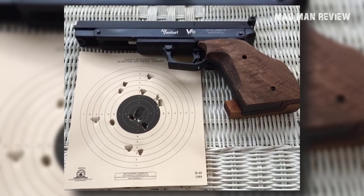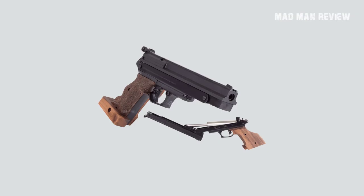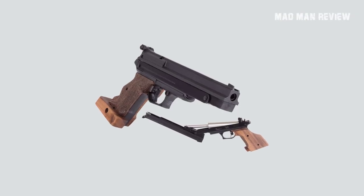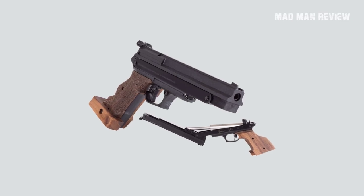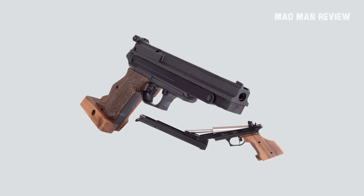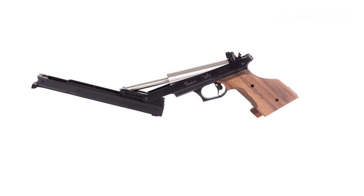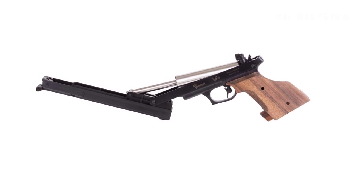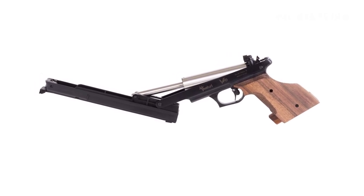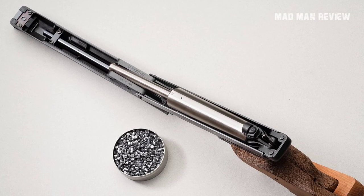Nothing other than practice is going to help you achieve pinpoint accuracy. Other than that, the gun is accurate — which it should be, because there's no point practicing with an inaccurate gun. The features include a match-grade barrel, an adjustable sight, and an adjustable two-stage trigger that breaks cleanly with as little as 0.88 pounds of pressure. The V10 uses a single-stroke pneumatic mechanism to propel the pellets, so there are no hand pumps or CO2 cartridges needed.